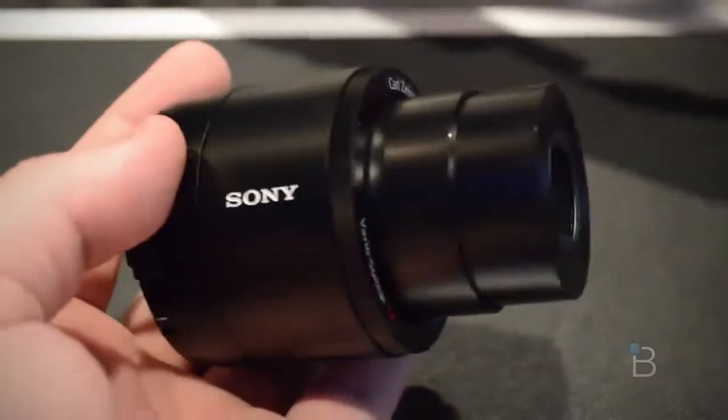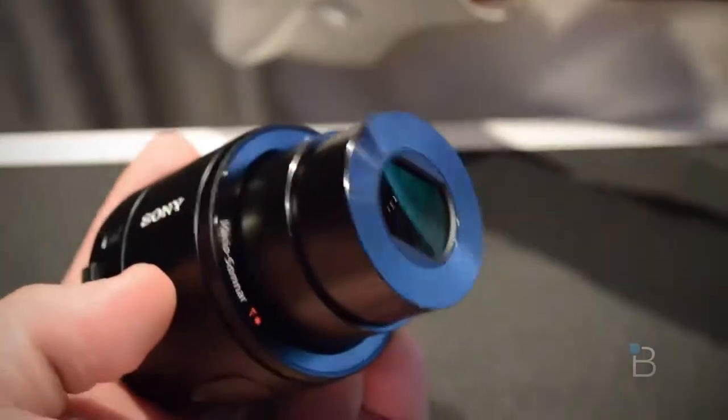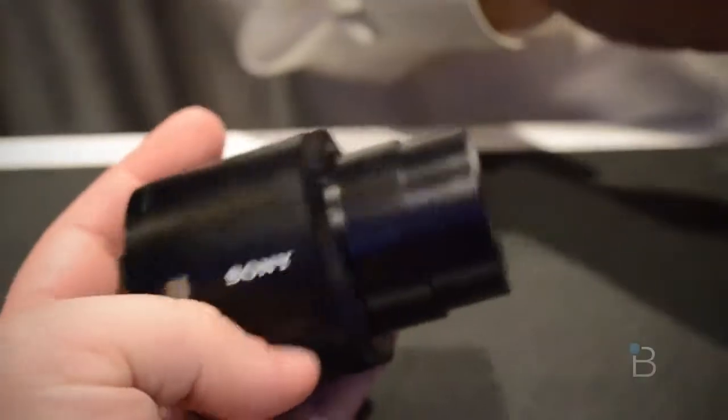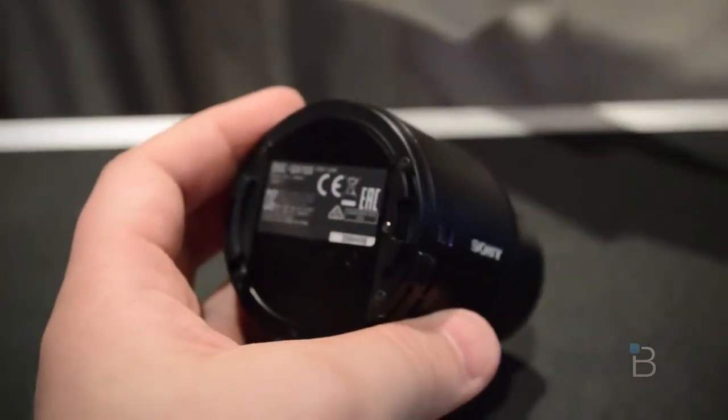Hey everyone, this is Todd Hazelton with Tecno Buffalo taking a quick look at the Sony QX100. It's a 20 megapixel camera that can attach to your smartphone and let you take a lot better shots than you'd otherwise be able to.